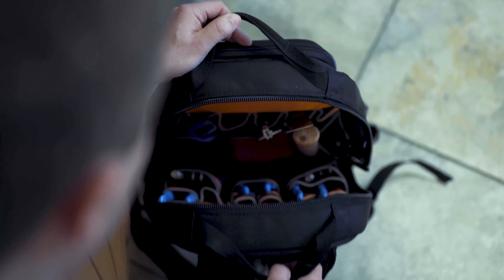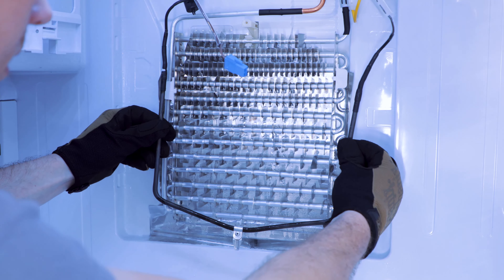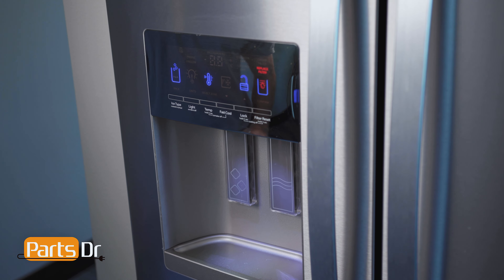Steven with PartsDoctor here. I'm going to show you how to reset the change water filter indicator light on this Whirlpool refrigerator. Let's get started. If your fridge beeps after dispensing water and this indicator light is flashing, it means the water filter should be replaced.